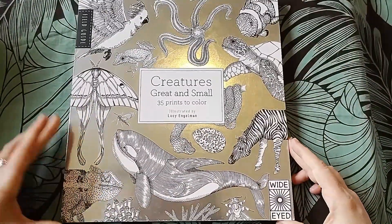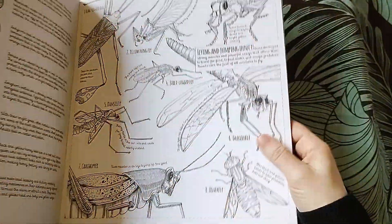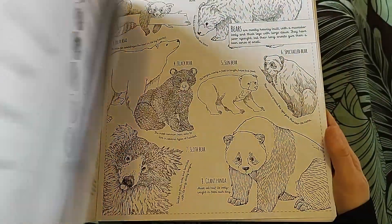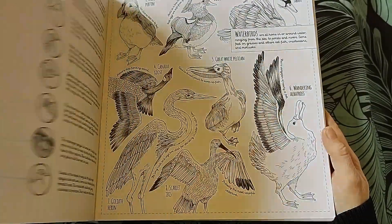Creatures Great and Small Field Guide by Lucy Angleman - this one's done by someone who's a proper artist with watercolors.